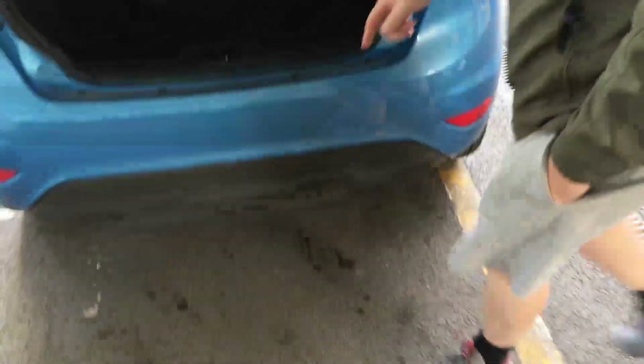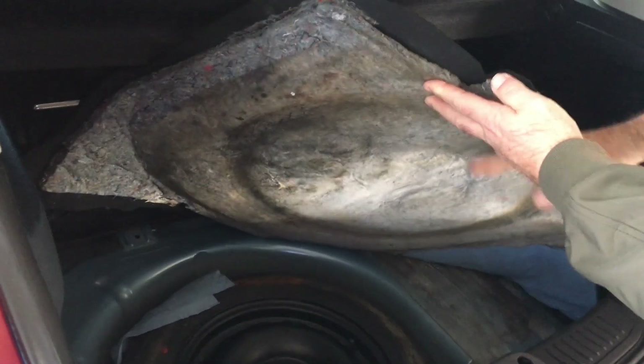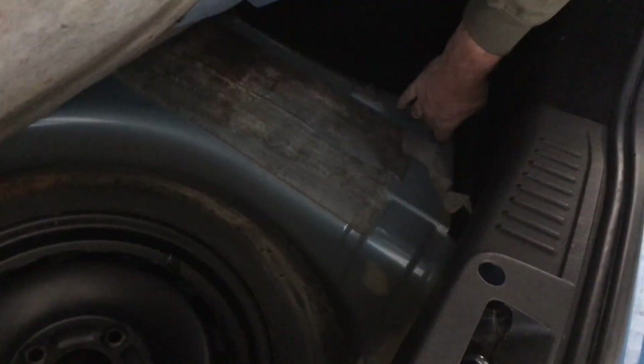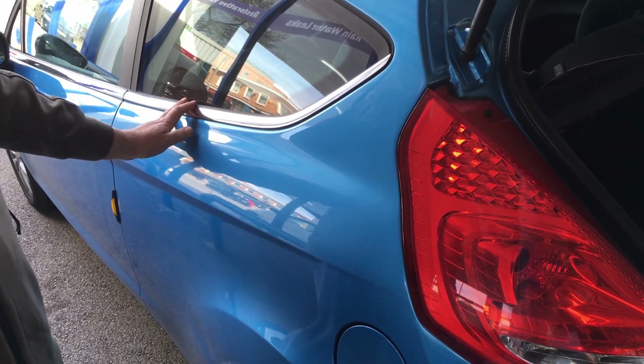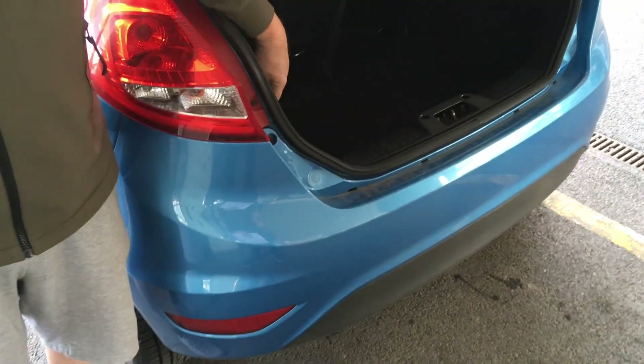Symptoms of the wet footwell - this was all peeled up, this was wet, and in there and behind there there's water. That was a bit damp around here. When we tried to find this ourselves we started doing the watering can test, pouring water all up here, and then all of a sudden the rear passenger footwell got wet.